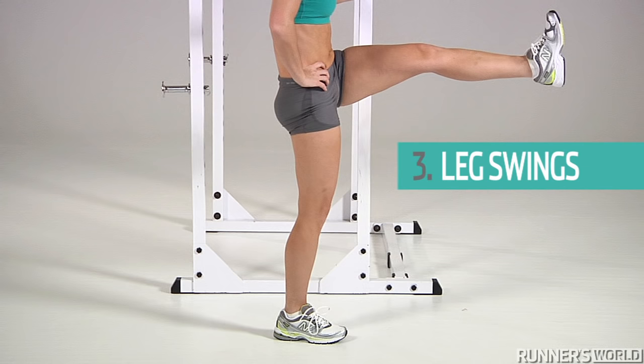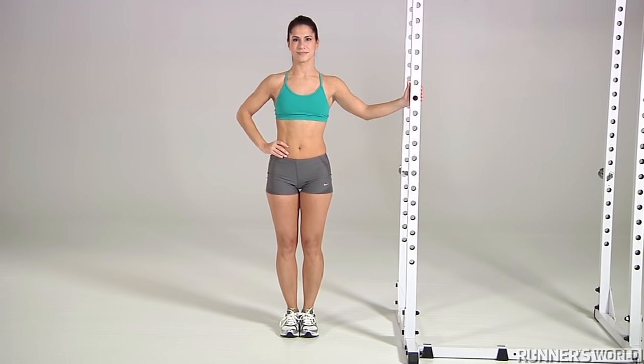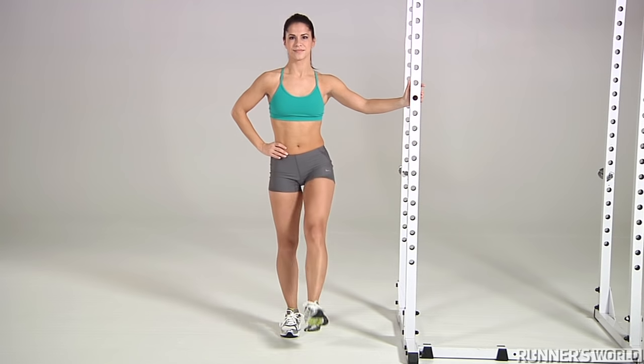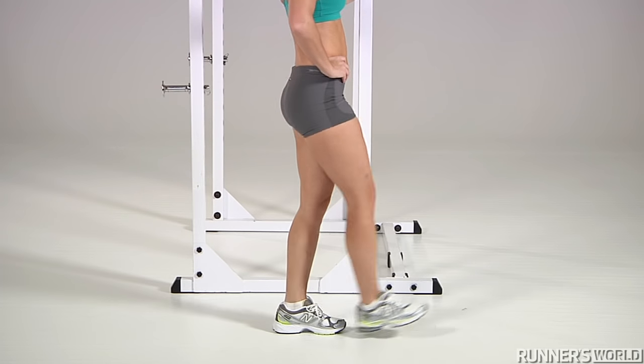Exercise 3: Leg Swings. Stand perpendicular to a wall, resting your left hand on the wall for balance. Flexing your left foot, swing your left leg forward and back. Do 10 reps with your left leg, then 10 reps with your right.